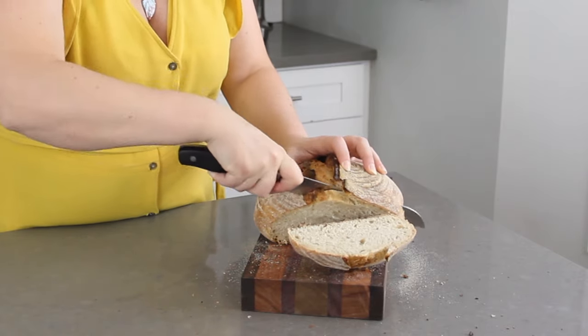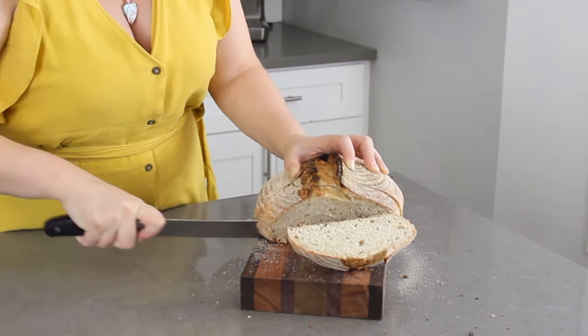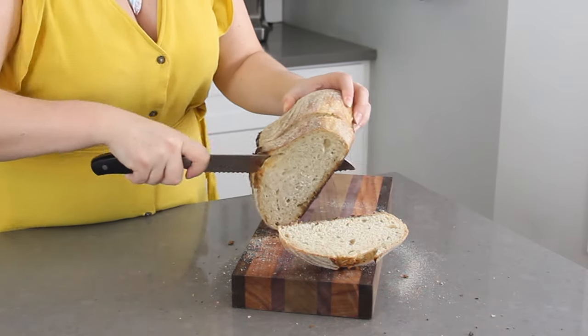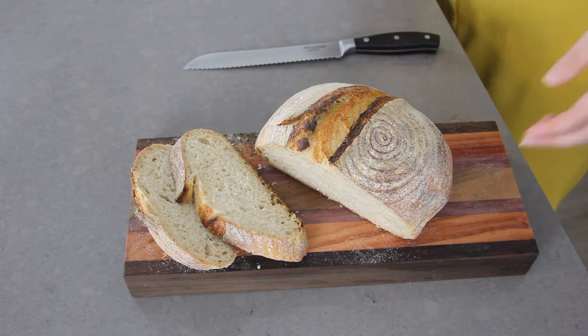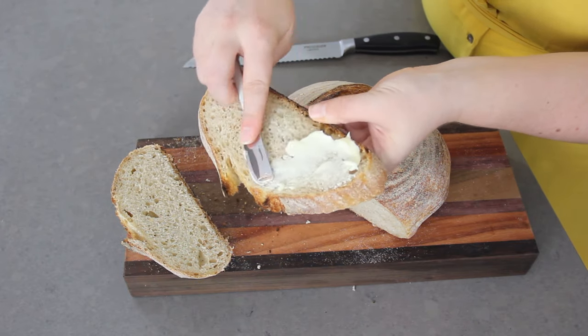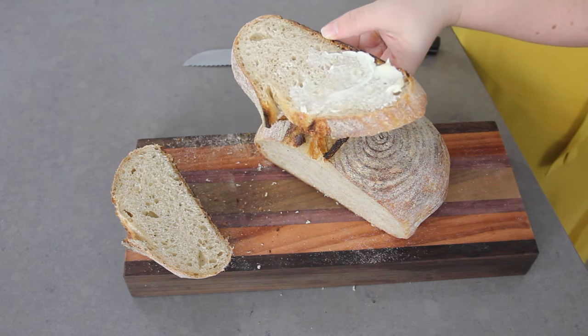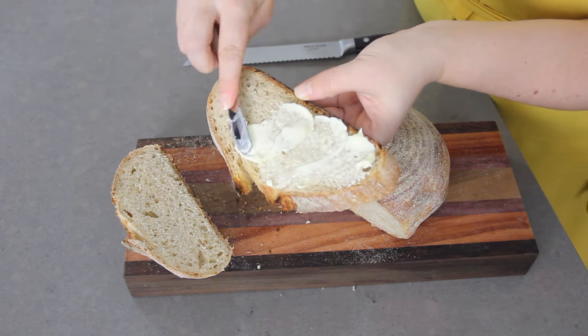I absolutely love how beautiful and delicious this bread turns out with such little effort. It has a very mild sour flavor, it's chewy in the middle and crusty on the outside. It makes the perfect toast for butter and jam, or it's really nice to dip in some hearty soup — I just know you are going to love it.